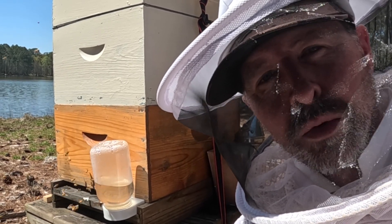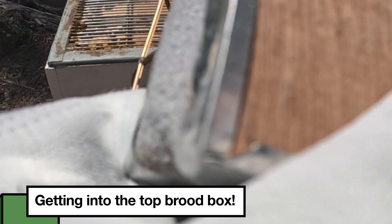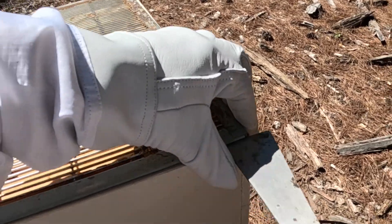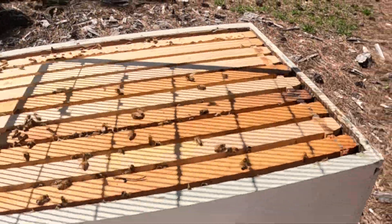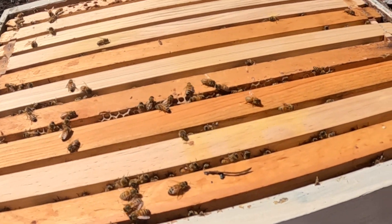I've got to make sure there's no swarm cells. Here's the queen excluder — I'm going to hit this with just a little bit of smoke. There's a little bit of wind off the lake. I'm going to pop that excluder off. This is a good one that shows you the drones can't get through the queen excluder — there's a drone trying to get through and they just don't fit.